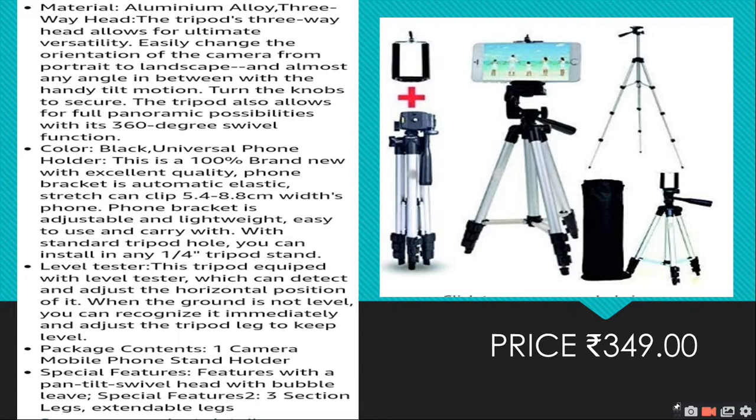The tripod comes in black color. It has a level tester — if you're not working on level ground, it will help you adjust the legs. You can adjust the legs to compensate for bad or uneven ground.